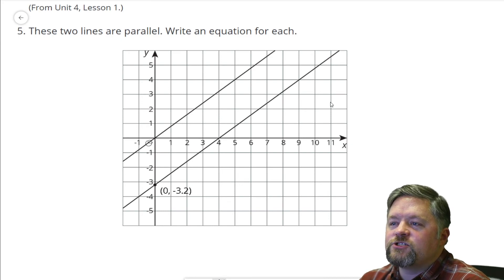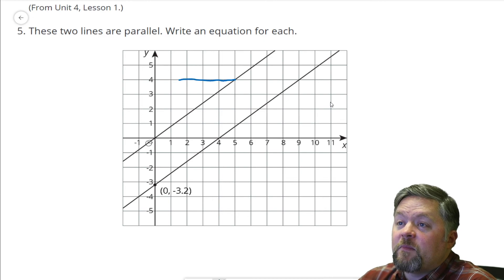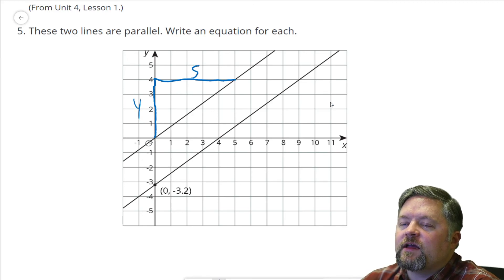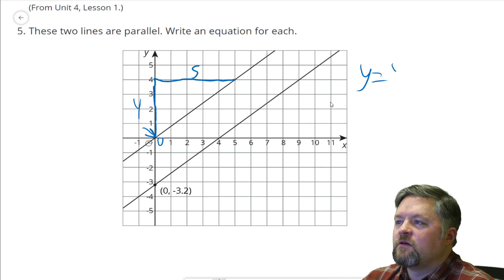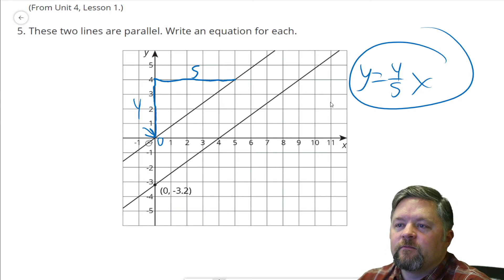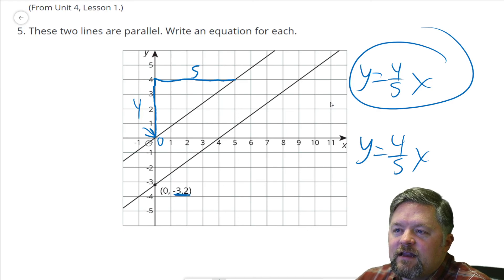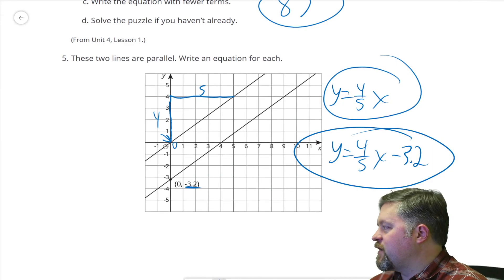These two lines are parallel. Write an equation for each one. First we've got to find the slope. If they're parallel, once we know the slope for one, we know the slope for both because parallel lines have the same slope. Rise is four, run is five. Y-intercept is zero. Y equals four-fifths X. The other one, Y equals four-fifths X — same slope because they're parallel. Y-intercept — that one starts at negative 3.2. Beautiful. Equation of two lines — that problem was way easier than the last one.